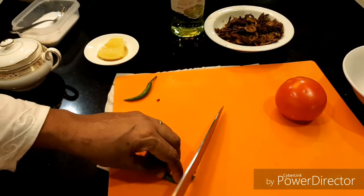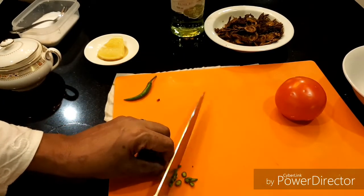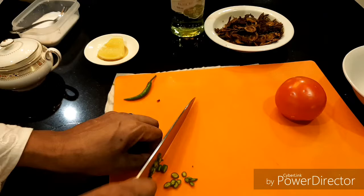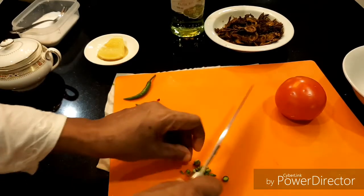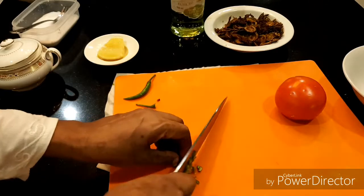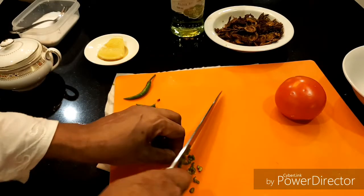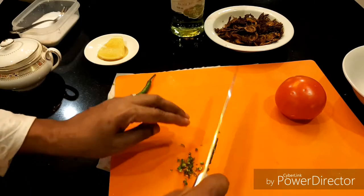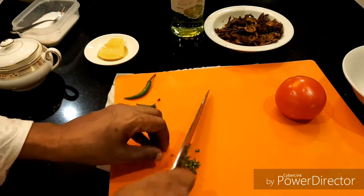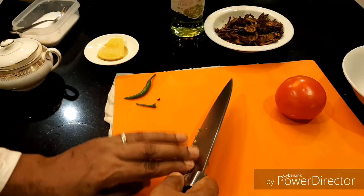This is chili. One is enough I think. I am going to make it very thin, because it's nice — oil mix. You know, I took baby chili, not matured. This is okay, enough.